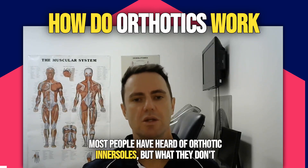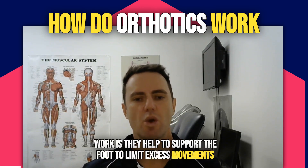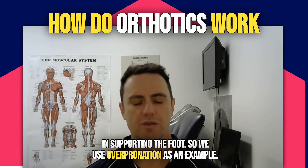Most people have heard of orthotic inner soles, but what they don't understand is how they work. Orthotic inner soles work by helping to support the foot to limit excess movements, so that the active components of the foot don't need to do this work in supporting the foot.